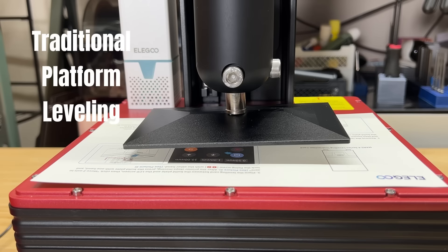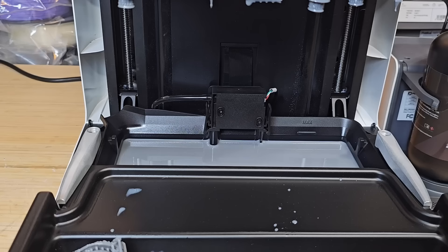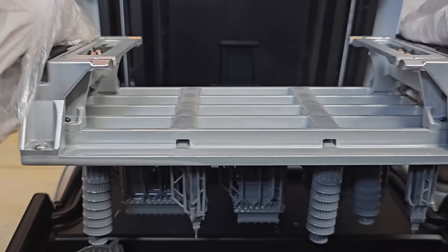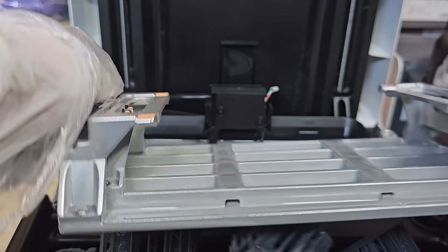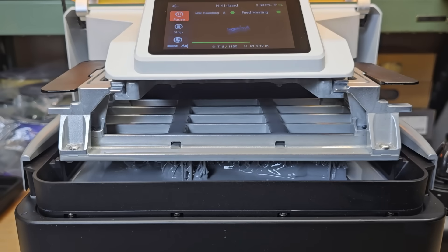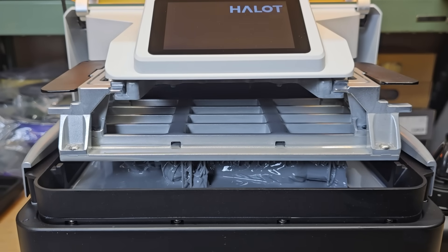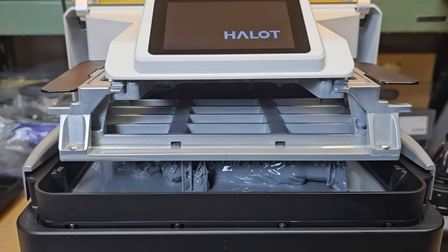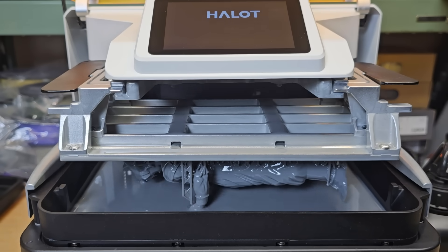If your print is small, it will only activate the zones necessary based on the part's position and size. The build platform is automatically leveled, eliminating the need for the traditional paper method of checking four corners and tightening screws manually. It also features a quick-release design — simply twist the handles and the print is released. Unlike most resin printers, the resin tray moves up during printing, keeping the build platform stationary.